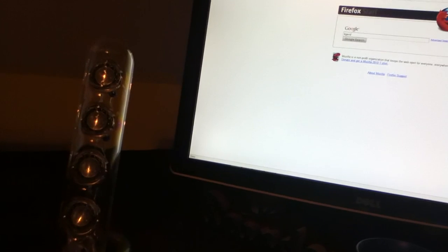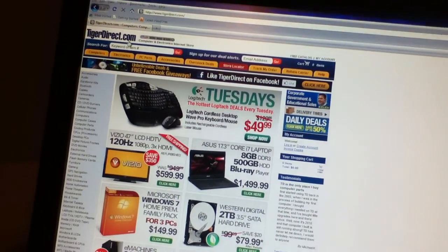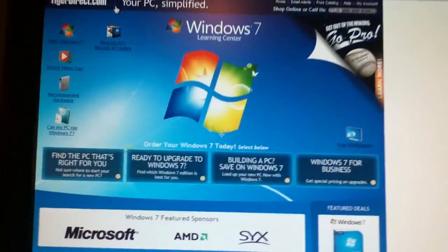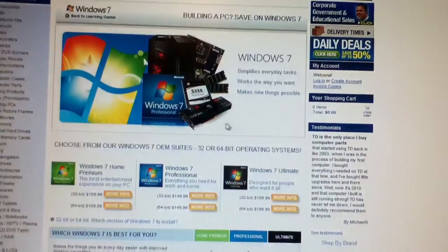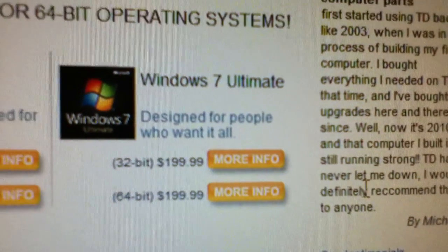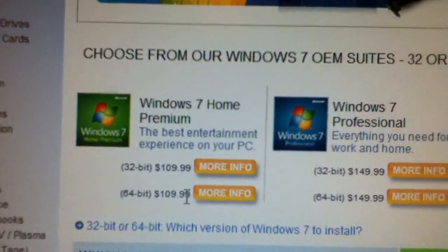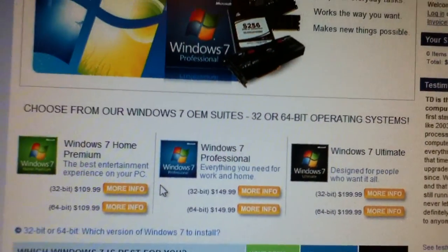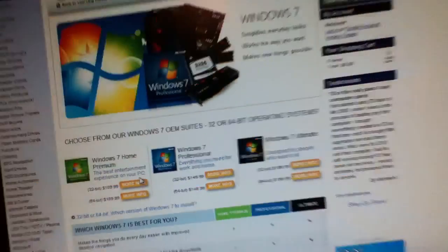Let me bring that page up. On Tiger Direct, search Windows 7 and you'll see a section that says 'Building a PC — Save on Windows 7.' Click there and you'll get your Home Premium option. These are $99 — the only one that's different is Windows 7 Home Premium. You can save there. It comes as OEM, so you've got to put the product key sticker on the side of your PC.